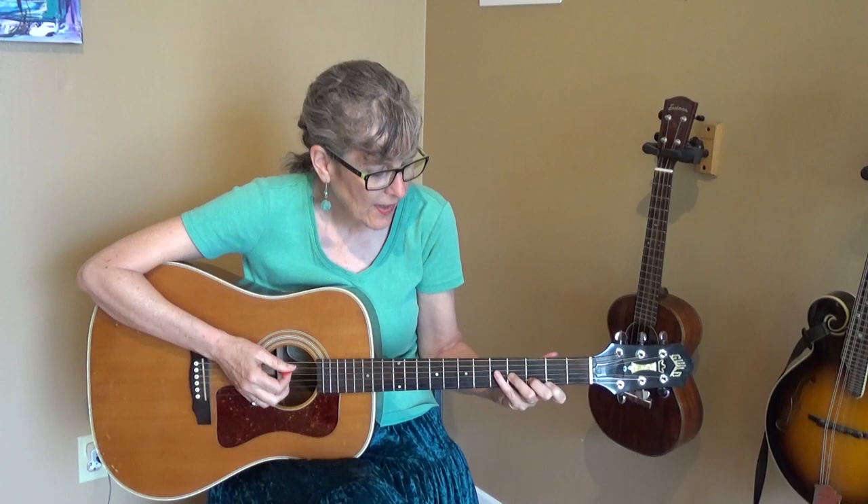The chord I played at the top of this video is a G major seventh. Here's how you play it: you put your first finger on the second fret on the first string, the second string third fret for the next finger, and the third string fourth fret for the next finger.